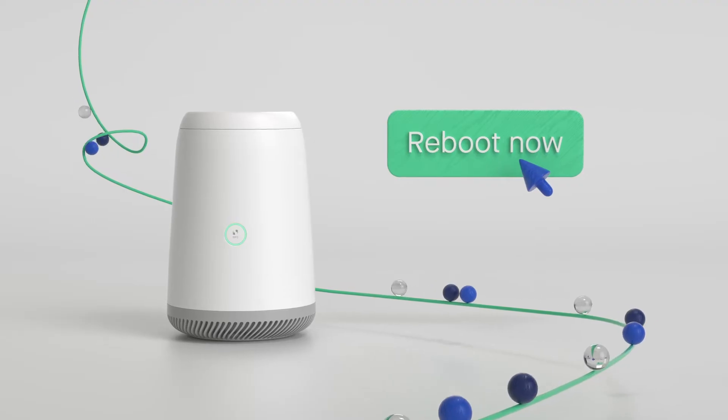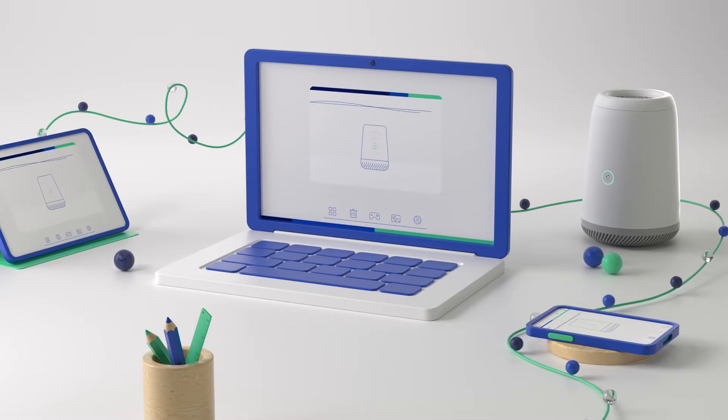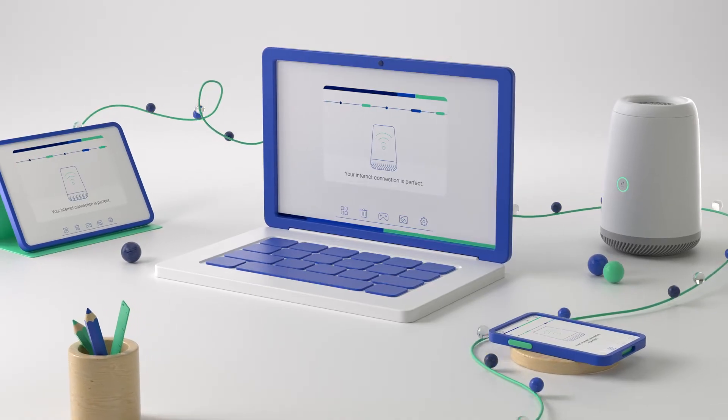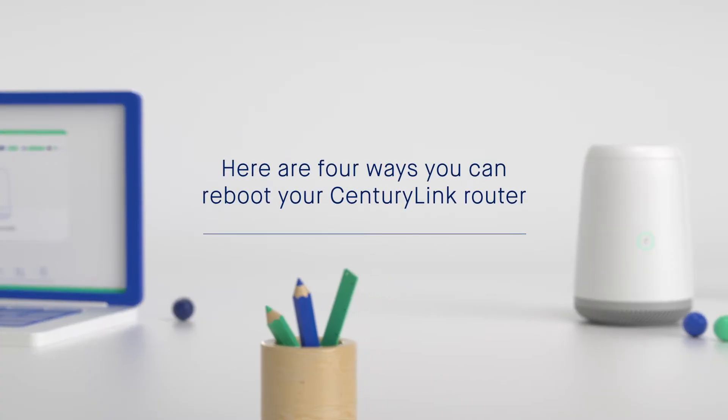Reboot your router regularly so it can clear out the cache, refresh its connection to your devices, and keep things running smoothly. Here are four ways you can reboot your SentryLink router.